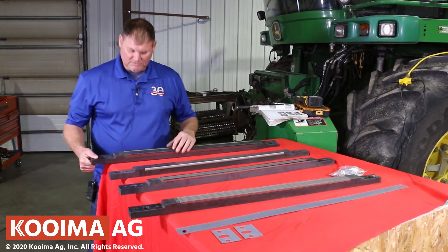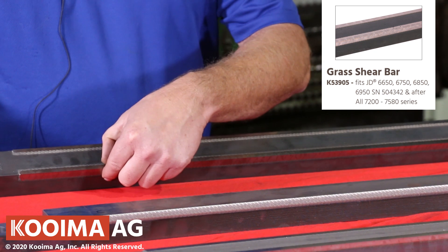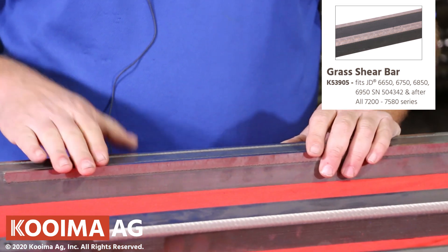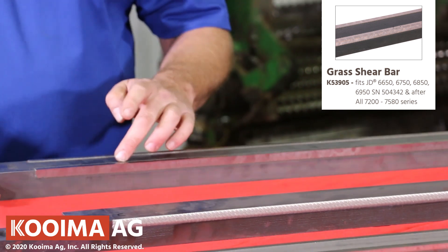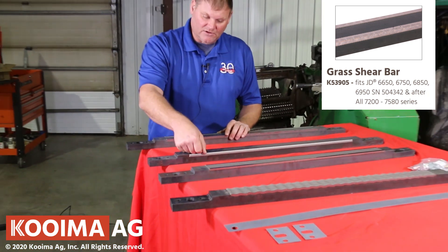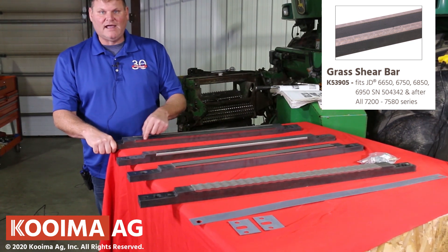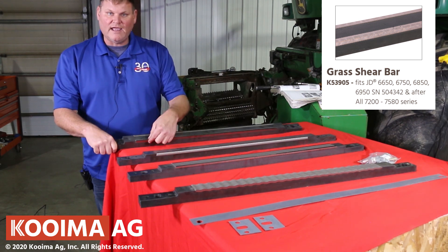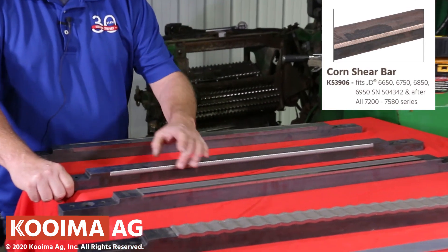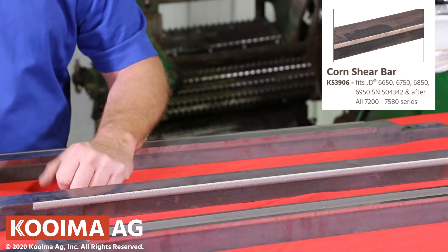The grass bar is a very good bar — very coated on the cutting edge and the top edge, which we call corner coat. The reason the grass bar has the corner coat is that when foreign objects like rocks come in during pickup applications, they'll chip the front of the bar but not damage your cutting edge. If you had a corn bar in a grass operation it would chip that carbide away and you'd lose your edge, so we corner cap pickup applications such as grass.